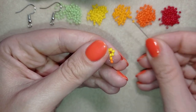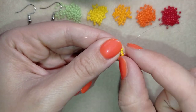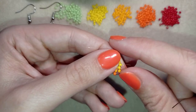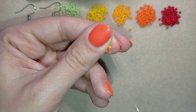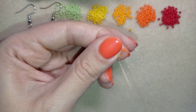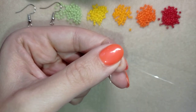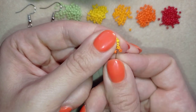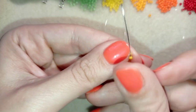Now I'm at my next yellow bead and I'll repeat the same thing: pick up a light orange, go through the yellow in a circle — you can see the loop between those two beads — and pull. Then I go through the orange bead exiting out of the yellow, take a dark orange bead, go through the light orange, and then go back to the center through the dark orange, through the light orange, and through the yellow.